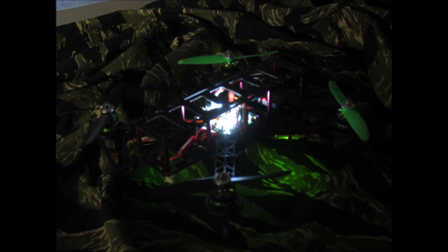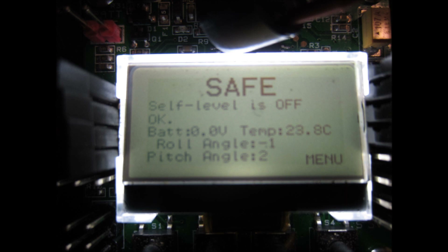It's really neat to see that LCD screen lit up at night, and it's really easy to tune all the little settings on the LCD screen as well. This is much more stable than my previous X525 quadcopter and I'm a big fan of the visual feedback from the LCD screen.